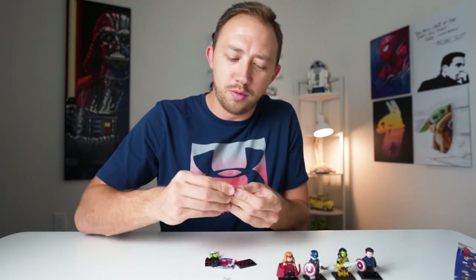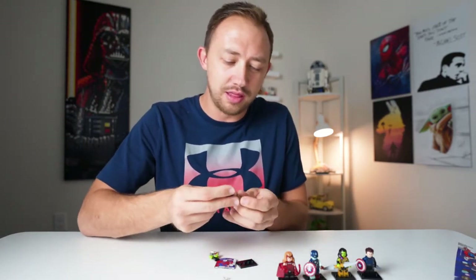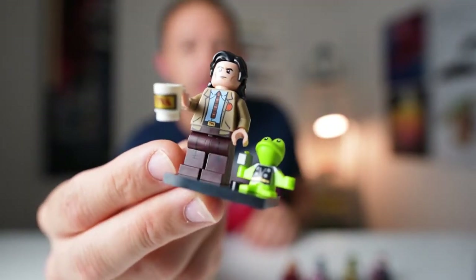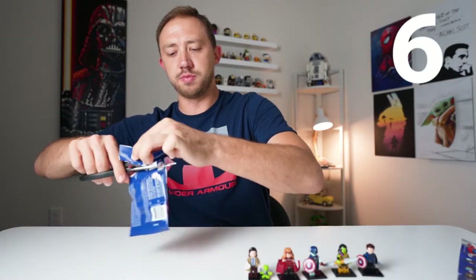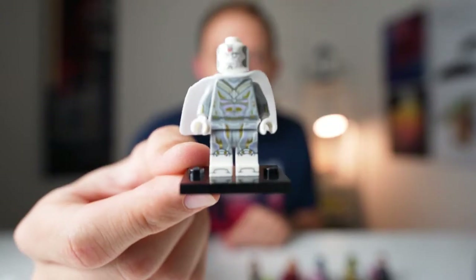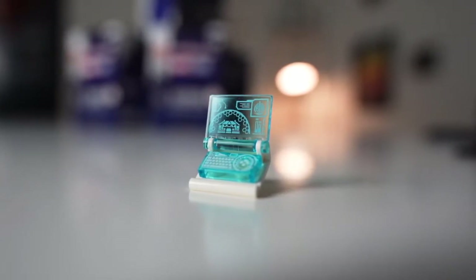Bag number five — probably my favorite one in the whole pack. This is Loki, and next to him you've got the Throg. And there is Loki and Throg. Bag number six, last one of the first box — separate bag and separate cape. There's Vision, and he also comes with a small laptop. First six characters done.